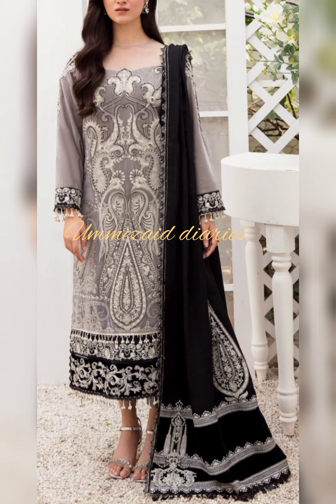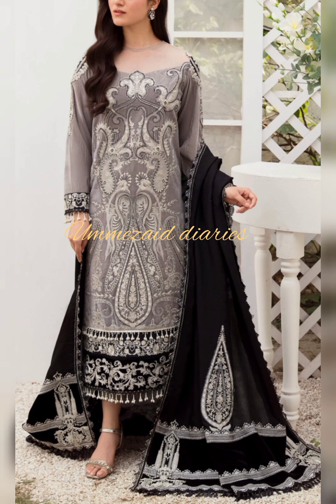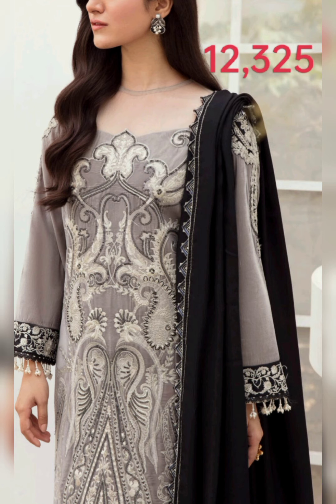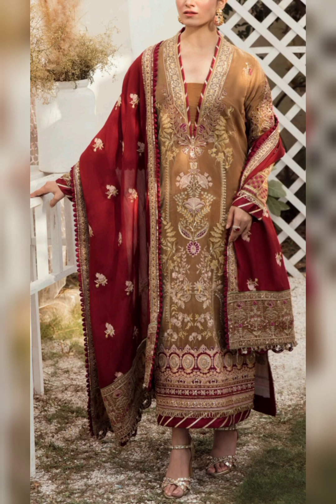With this dress we have heavy embroidered sequined front on velvet, embroidered sequined diamond batti on dyed satin silk for front and back, plain velvet for back and sleeves, embroidered border batti for sleeves on satin silk, embroidered sequined motifs for sleeves, dyed viscose for center, and embroidered sequin border for the pitta pallu on velvet with embroidered sequin four motifs at the corners.